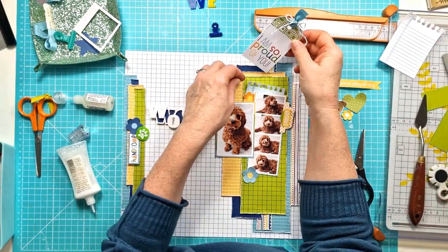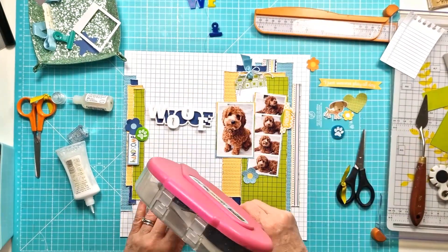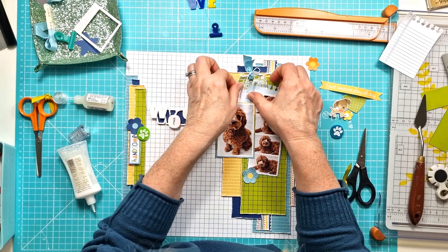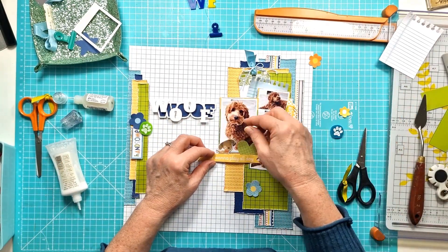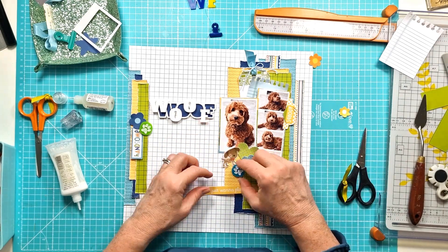I told you I added some ribbon through the tag and tied it with twine — those are getting stuck down behind the photos. I've just used the two paw prints, the two O's from the Woof set instead of the whole word. It just didn't work for me down on the right there.